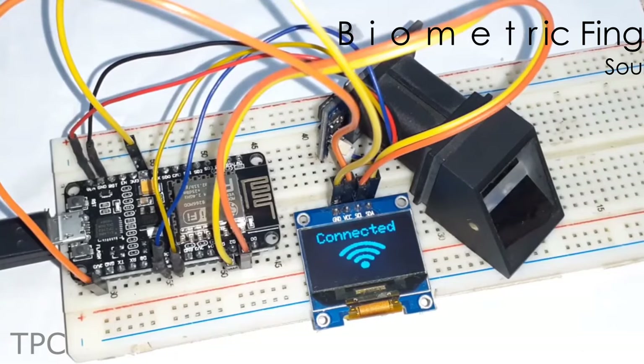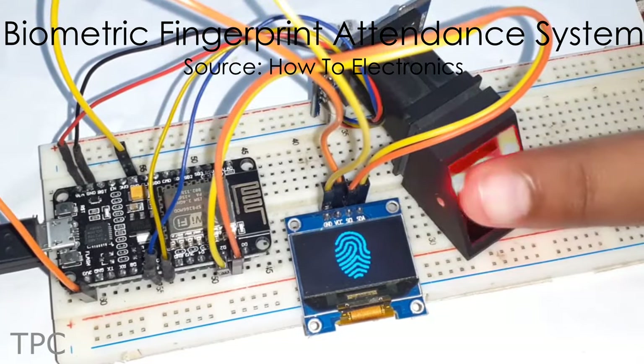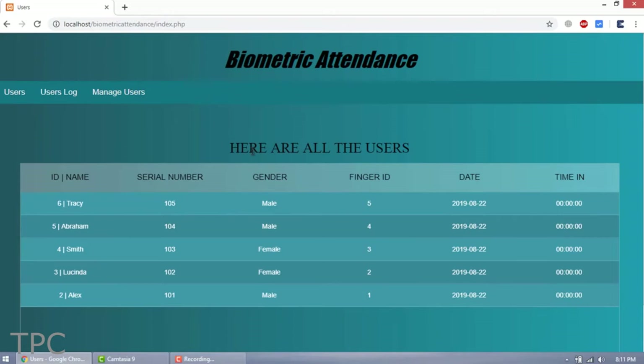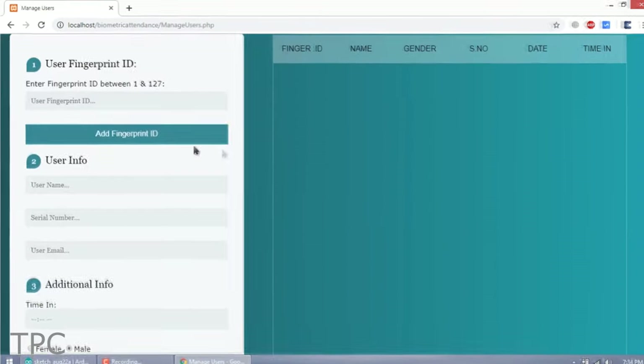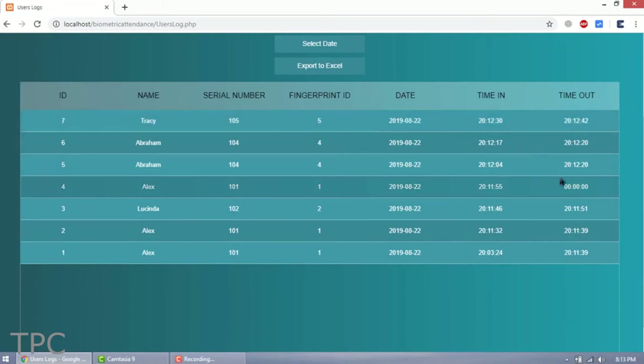Number 9. Our next project is a fingerprint-based attendance system. The attendance of the user gets logged on the database when any registered user scans his fingerprint. 128 fingerprint IDs can be registered using this setup, which is enough to make a small group database. And the recorded data can also be exported to an Excel sheet.